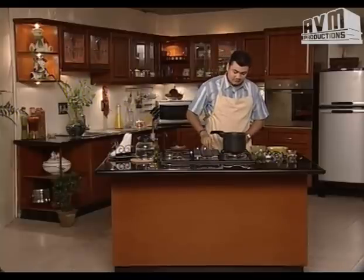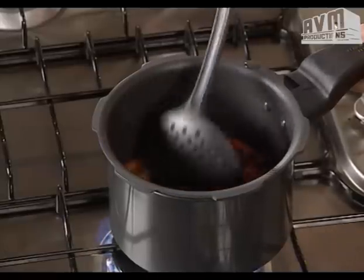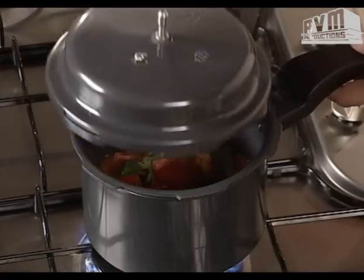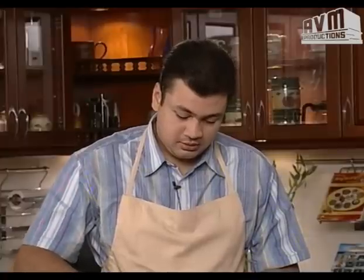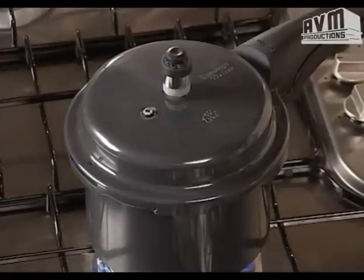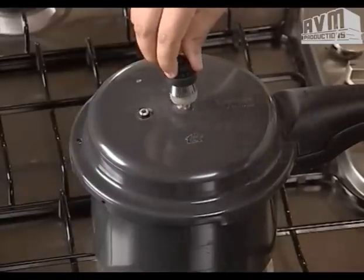Let's turn on the gas. If you look at all of the ingredients, it is very simple. Let's put it in the pressure cooker for 4 whistles.